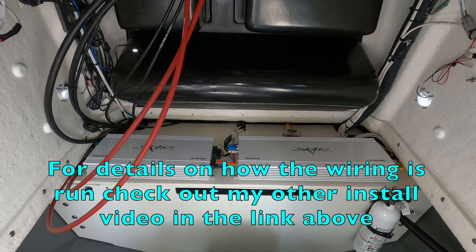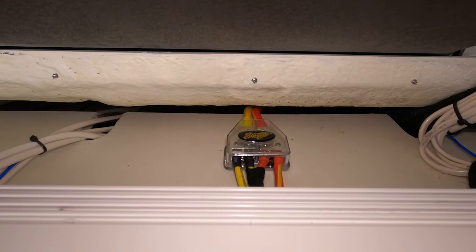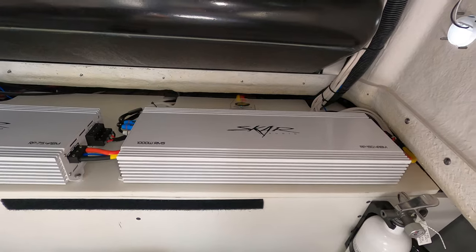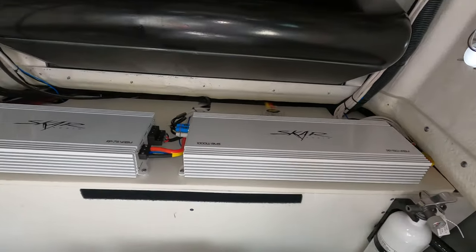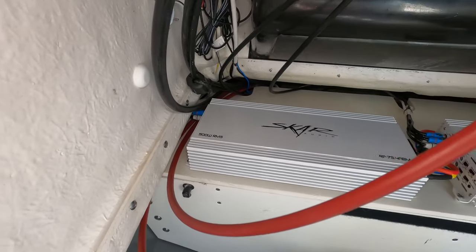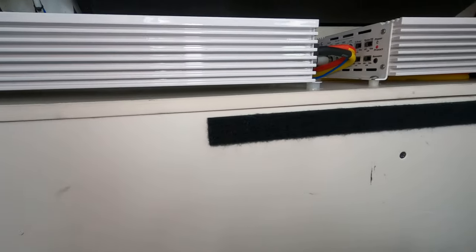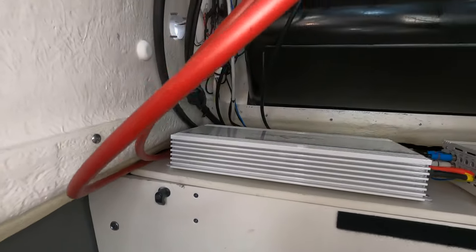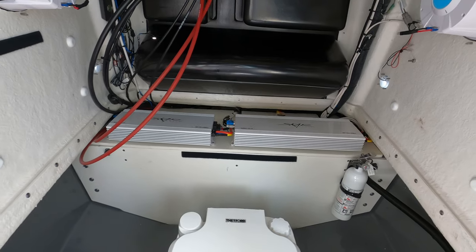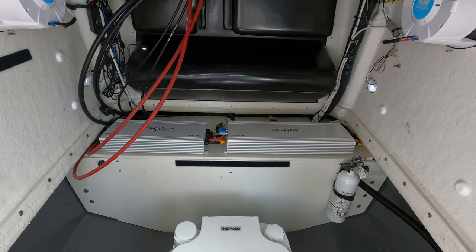We have finished the install of the distribution block with the 4-gauge run to the dual 8-gauge amplifier kits out. We have moved the amp over and installed everything back together, hooked up the new 500-watt RP 75.4, ran all the wiring, and mounted everything with spacers so there are gaps underneath to help airflow and prevent moisture entrapment. Now all we have to do is hook up to the battery, test, and tune.